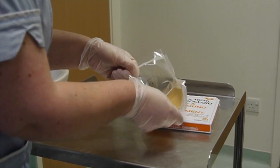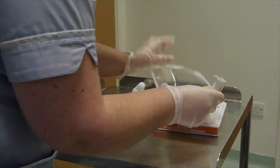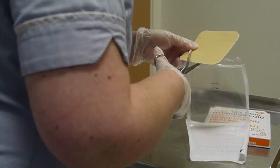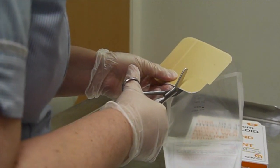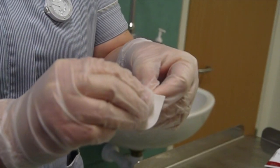The dressing packet is opened and using a pair of scissors a piece of hydrocolloid dressing is cut so that it will cover the small patch of eczema and also overlap it by about half a centimeter all the way around. If this isn't done then the hydrocolloid obviously won't stick to the ointment because there's not enough skin for it to stick onto.